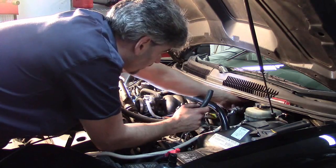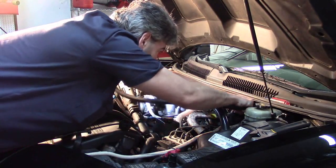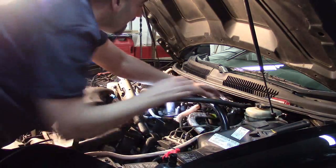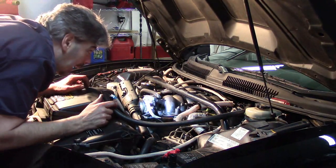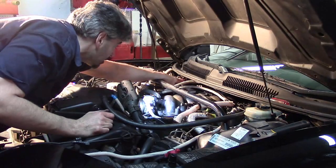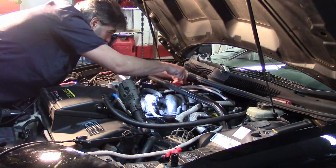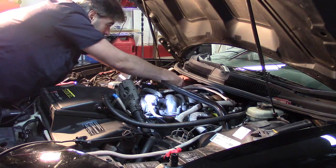Now I want to test the diverter valve operation. I'm going to use a little extension hose to fit into the air hose from the diverter valve to that check valve I just tested. The diverter valve should normally be closed. Because this is a V engine, this hose actually connects to the hose on the other side of the engine on the other bank, so I'm going to clamp that hose first to close off to the exhaust manifold there.